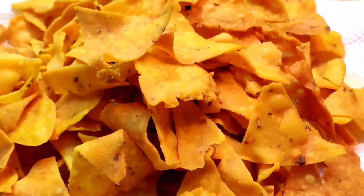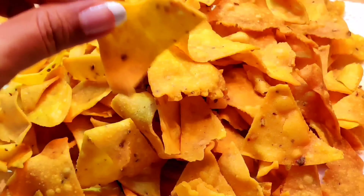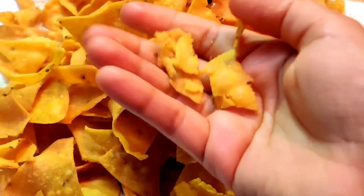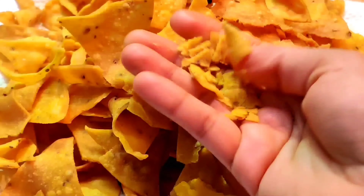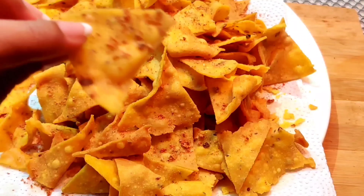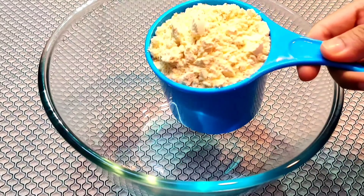Hi everyone and welcome back to my channel. Today I have a very simple and easy recipe for homemade nachos. With one cup of makai (cornmeal) you can make a lot of nachos. I will also tell you a dry masala mix. Let's get started.